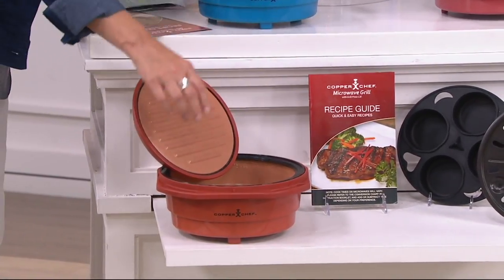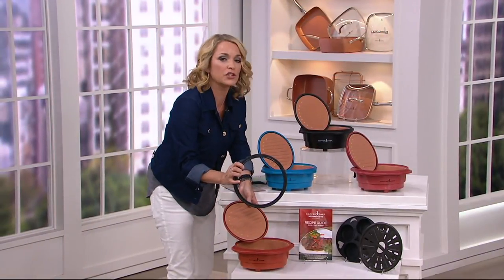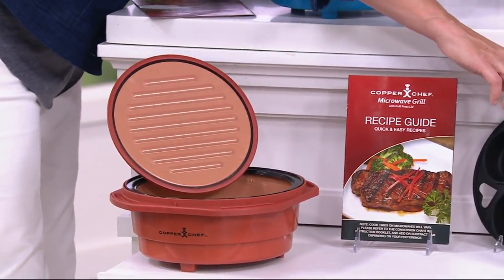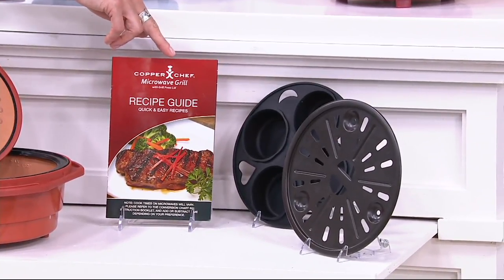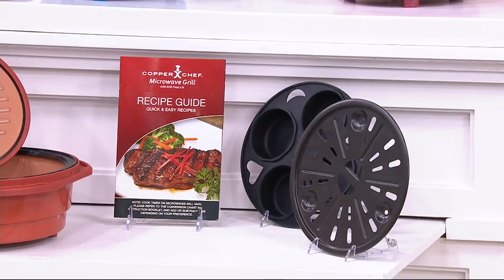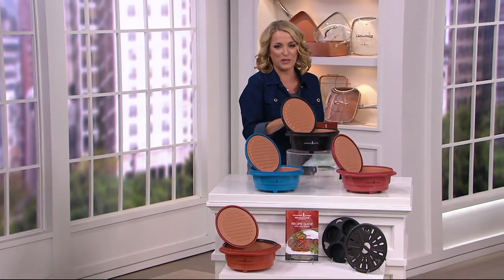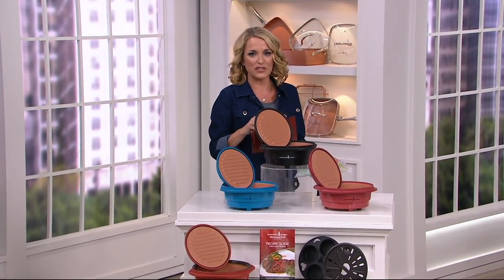You're also going to be getting something — this is what we are calling the support ring. This guy right here is what turns this from either being a grill or into that steamer or that oven. You are also going to be getting great silicone — a wonderful baking tray and a steaming tray. And then 23 recipes to get you started. If you go to QVC.com and click on item number K46221, there are even more recipes. There's also Eric Thies' Facebook page for additional recipes.